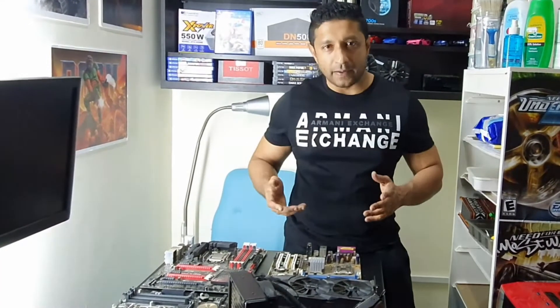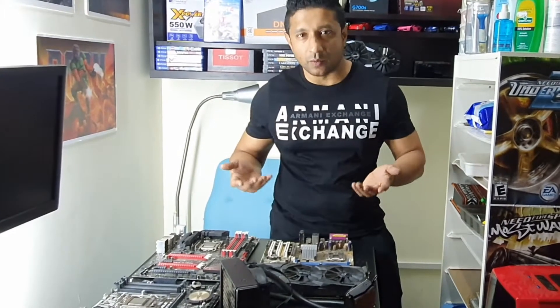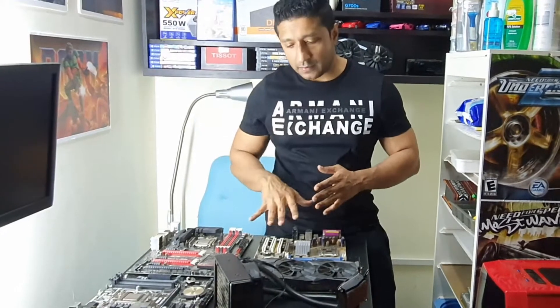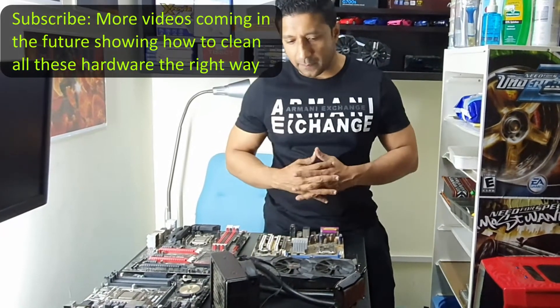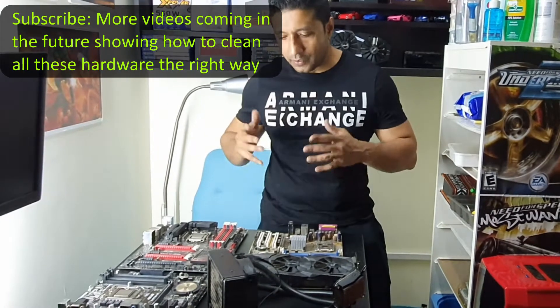But then what causes the problem? Why does it fail? It fails because we don't keep it clean or we don't maintain it. Now I have here a few motherboards, a graphics card, and a fan. I am going to show throughout the video how I am going to clean these things using my technique.